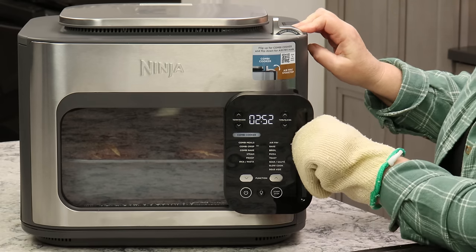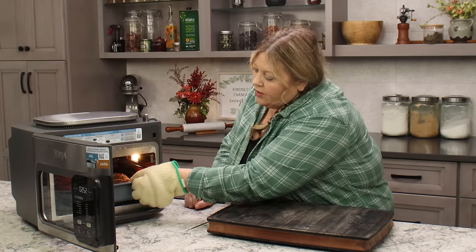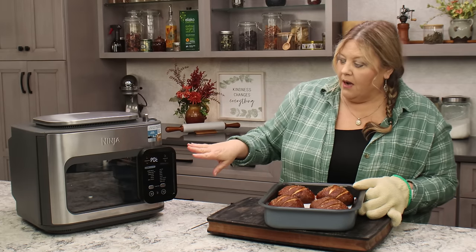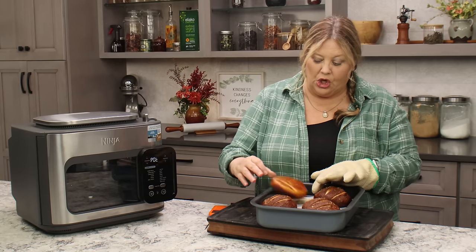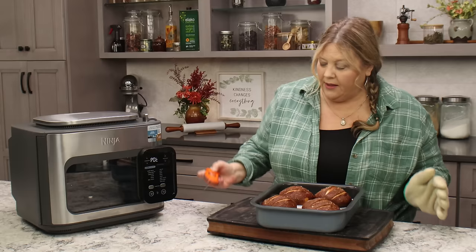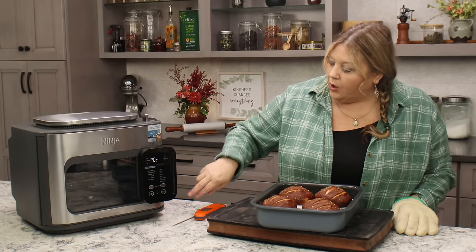It's been 12 minutes — let's take a peek. They look so good. Look at the bottom — no flipping needed. The internal temperature is at 210 degrees, so we're good to go. That was 12 minutes of cook time plus three minutes of preheat, for a total of 15 minutes — which is in line with the other methods. So I can go ahead and turn this off.